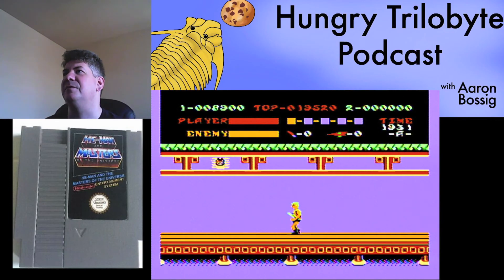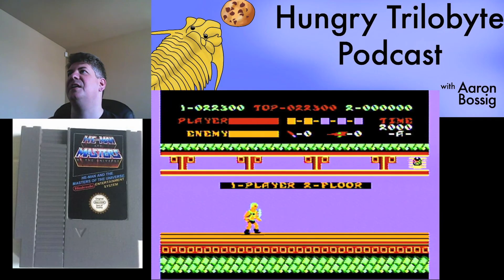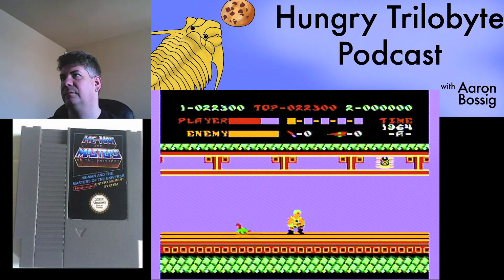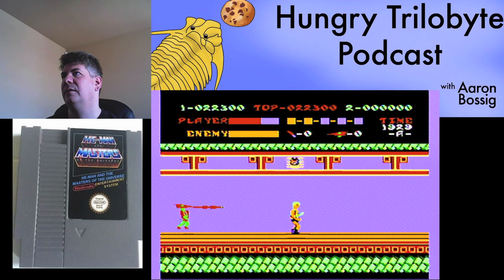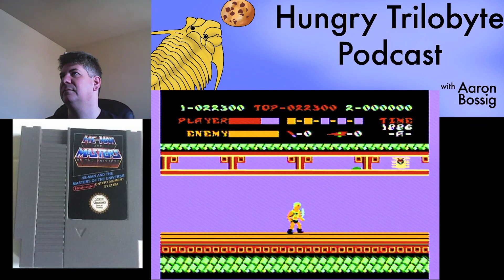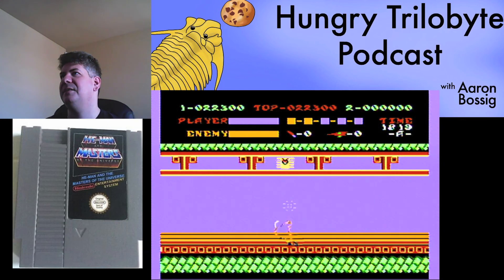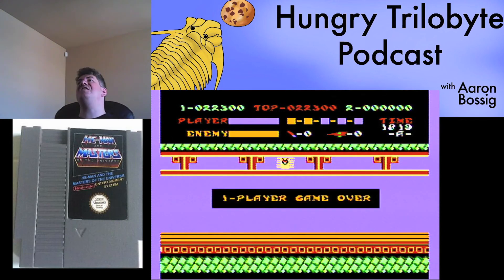We're going to give one more shot at this second floor. I think we've had the extent of the deep, meaningful He-Man on the NES experience here.